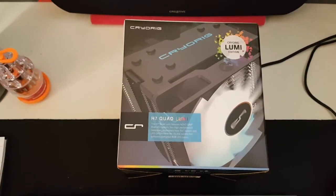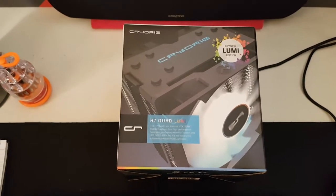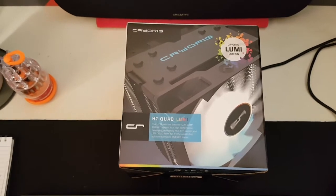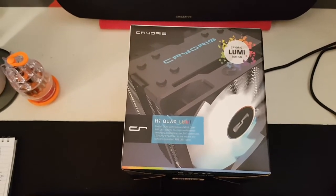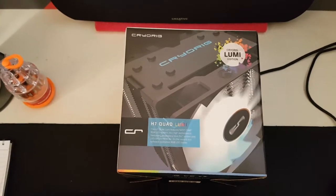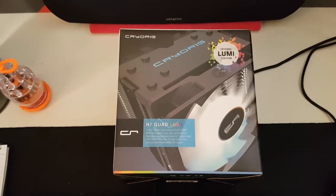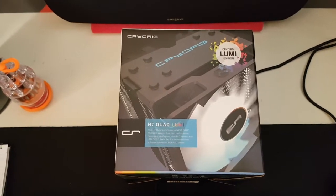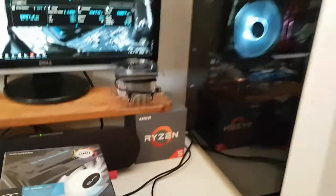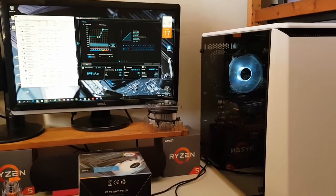Hi guys, this is my update to my unboxing and installation of the Cryorig Quad Lumi H7 series cooler. These are just some of my thoughts about its performance. Right now this cooler is sitting in my case, which is the Phanteks P400.